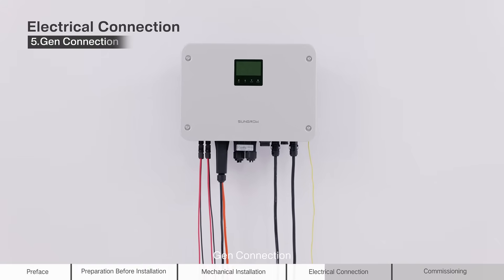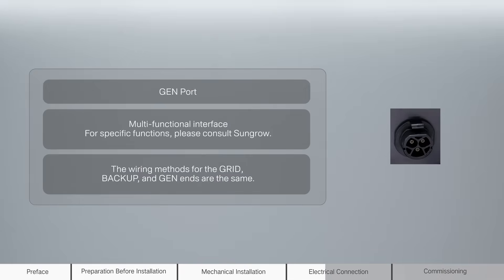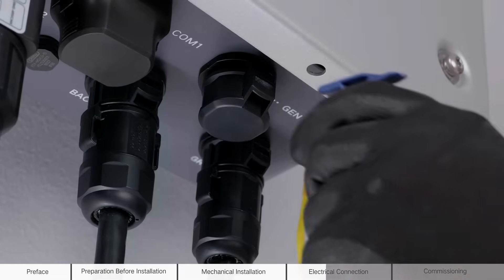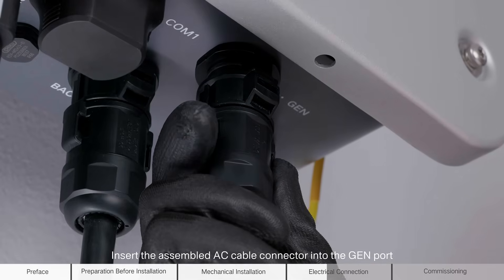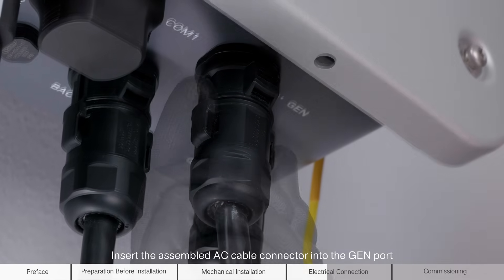Gen connection. Remove the waterproof cap from the gen port. Insert the assembled AC cable connector into the gen port.